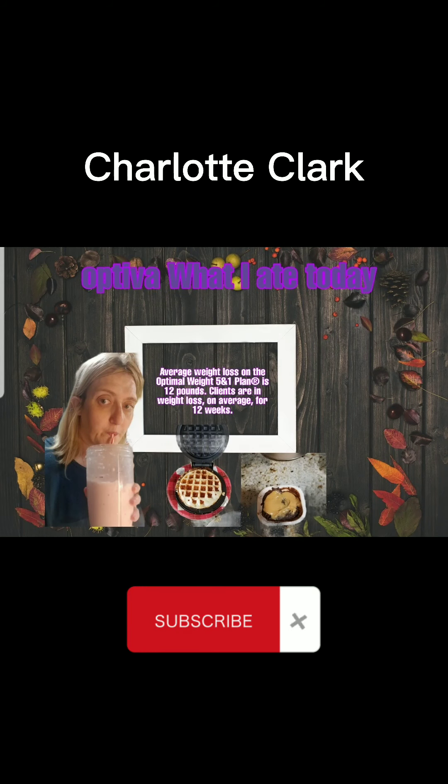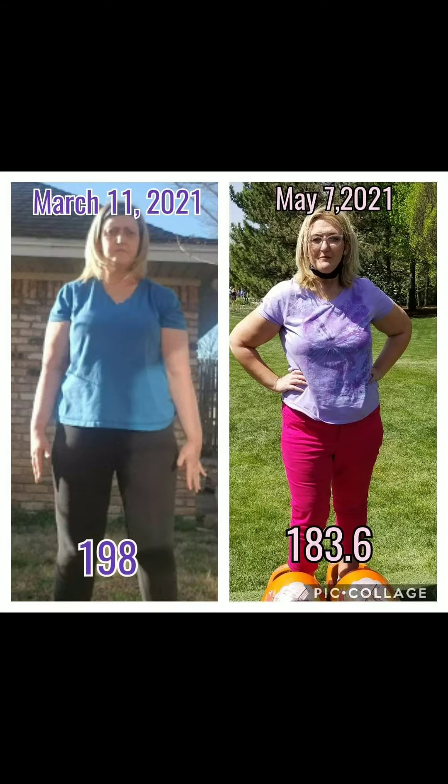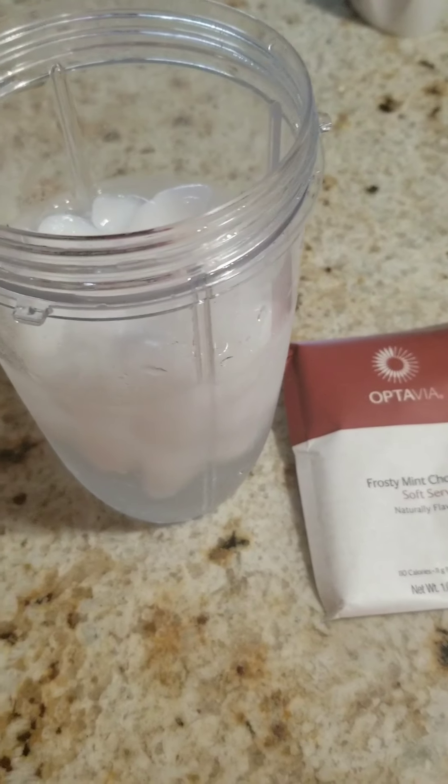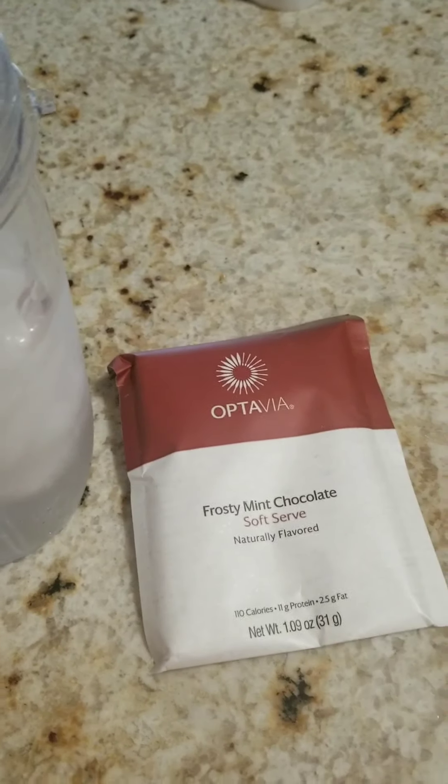Welcome back to Charlotte Clark's channel. I'm going to be showing you what I eat in a day with Octavia. Here is a before and after picture of me doing it for a couple months. So I'm going to show you guys a vlog of what I eat with Octavia in a day.